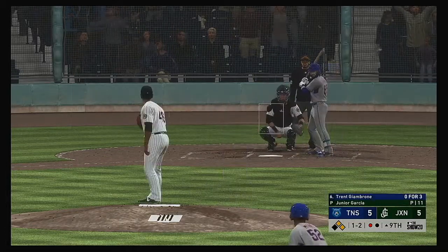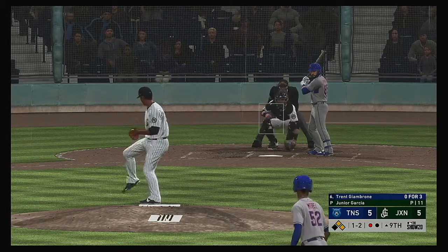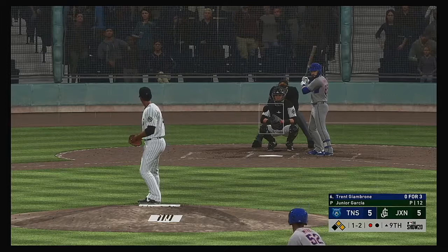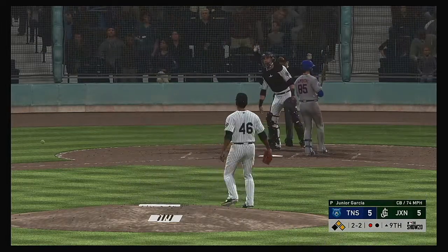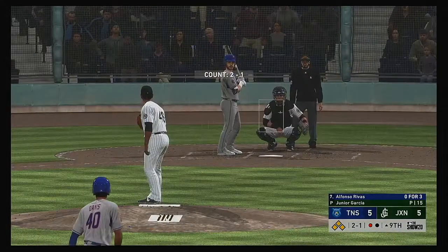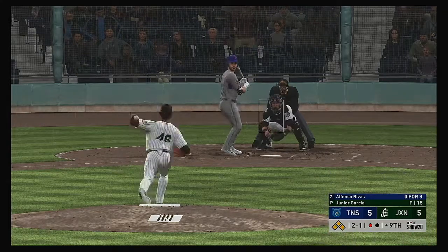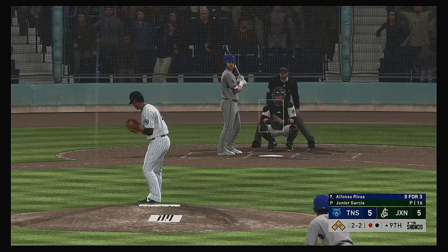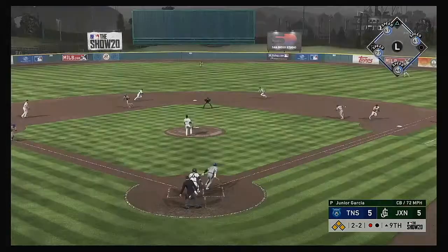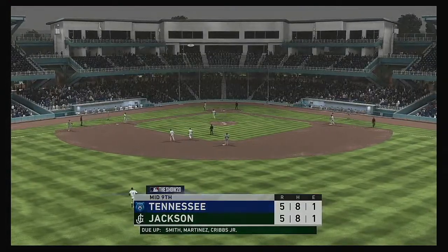To the plate now, Trent Jimbrone — into the corner and slicing foul. Just hung in there on that one — three runs already home here. And a breaking ball runs in and gets him — I doubt there's any intent behind that. Coming to the plate now, Alfonso Rivas — a pivotal moment in this one. Tie ball game, bases loaded. But the possibility of an inning-ending double play still exists. All even now, two and two. Hit out towards second, fielded cleanly, there's one, relayed to first, in time — and just like that, this side is retired.